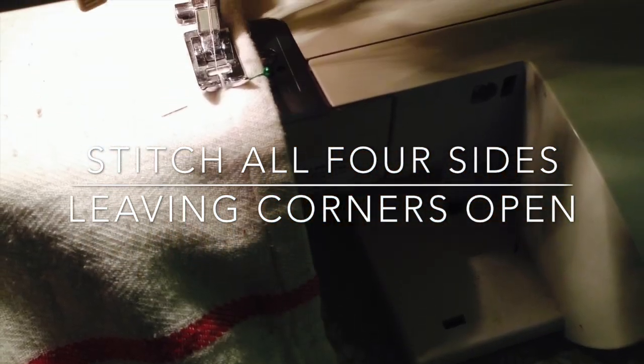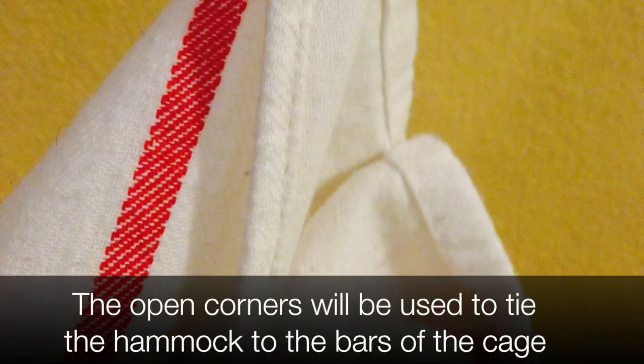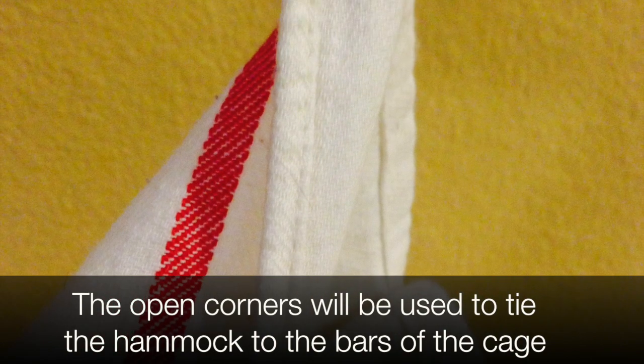Then flip them right side out and top stitch along all four sides again, leaving the four corners open. The corners will be used to tie the hammock to the cage, so make sure you have a few inches equally on each side.